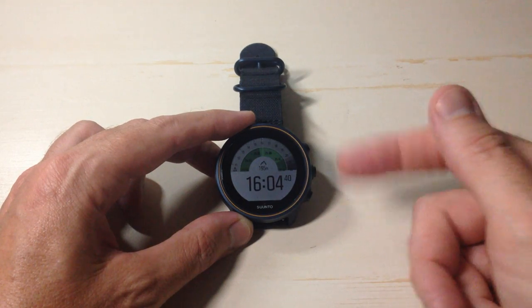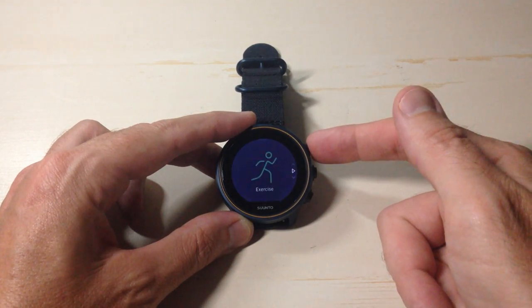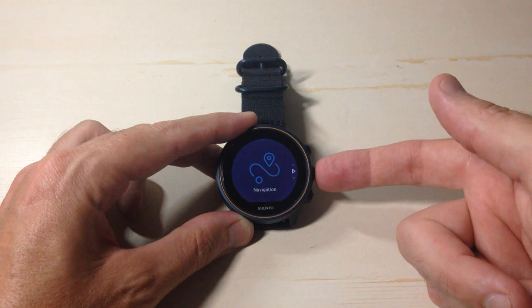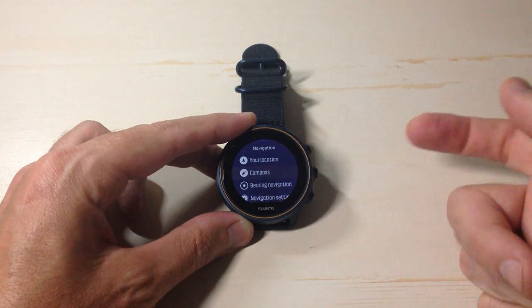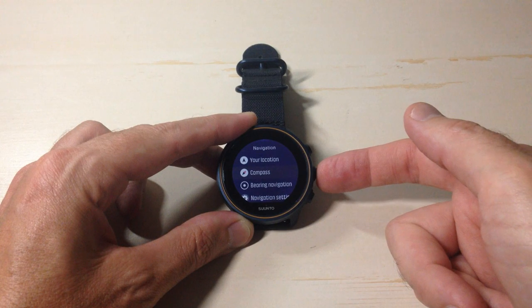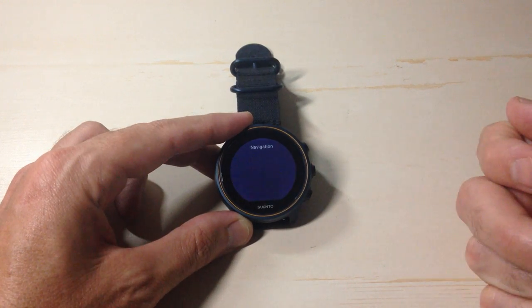There are a couple different ways we can get to it. I'm going to simply press the up button and go to navigation. I'm going to choose navigation by pressing the middle button on the right hand side, and then I'm going to go down to compass because the compass functionality is under the navigation menu.